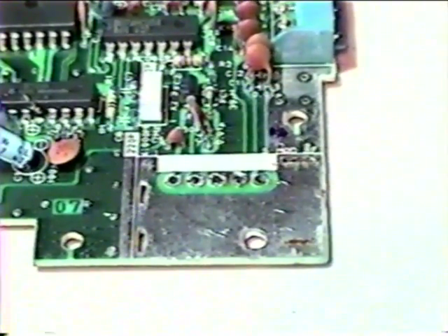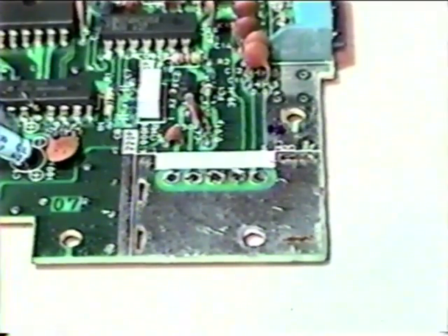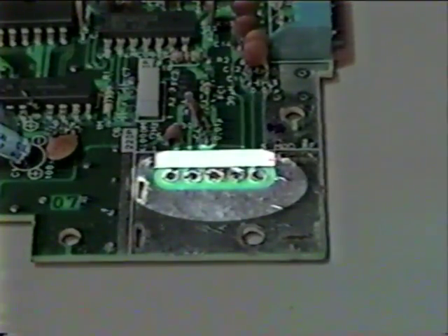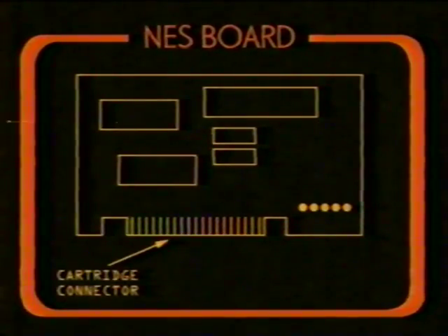However, since the RF modulator has been removed from the board, we'll need to make a small modification in order to get a clean video signal from the system. We'll need to build a simple video amplifier circuit and attach it to this area of the board where we removed the RF modulator. But before we do any of that, we should take a moment to identify what these five solder points on the board are used for. Going from left to right, the first solder connection is where the video signal comes out of the unit. However, the signal is normally amplified by the RF modulator, which we already removed. We will later connect our video amplifier circuit to this solder point.